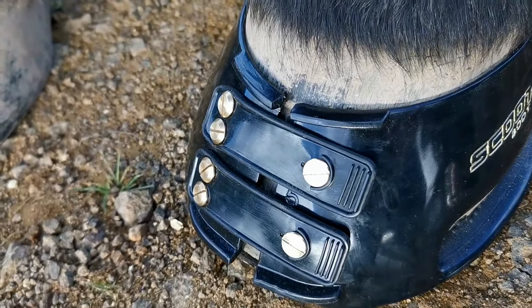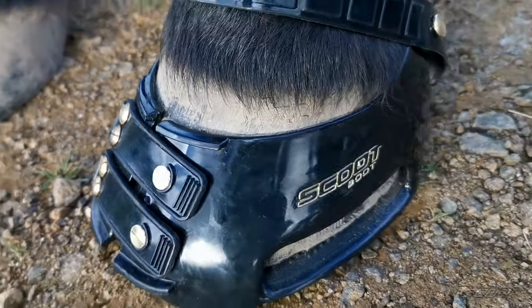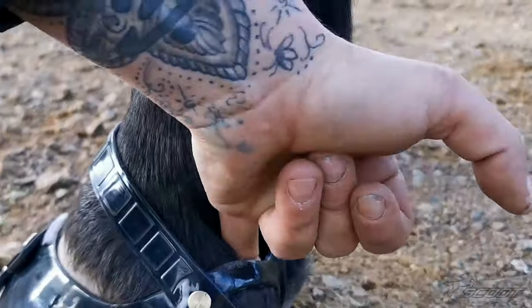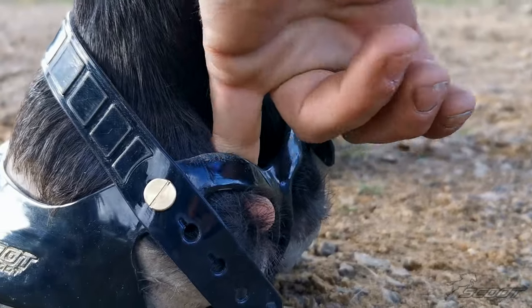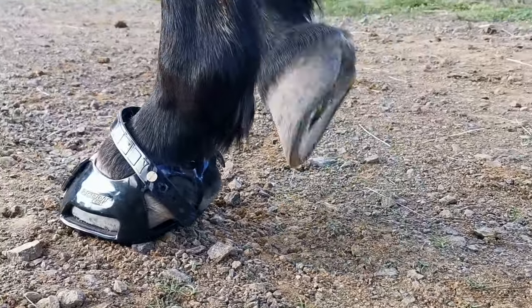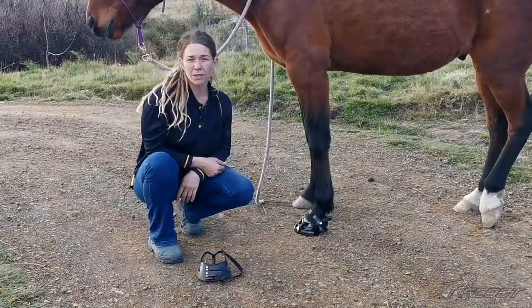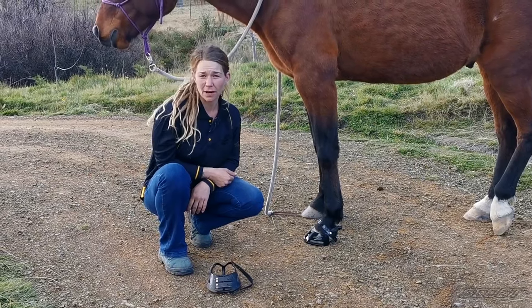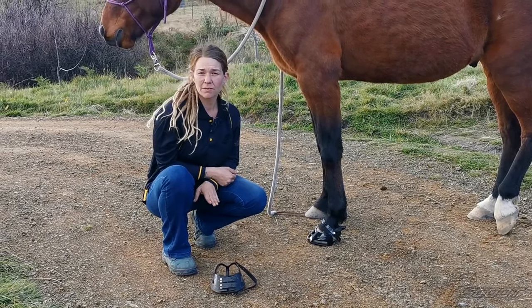On the toe straps, there should be some tension. The toe gap is quite small on Boy, but the boots have always stayed secure. At the heels, you should be able to force a finger in there — it's quite tight, but because they are brand new boots that is perfectly fine. It's important to know that Scoots do stretch slightly within the first few hours of riding.